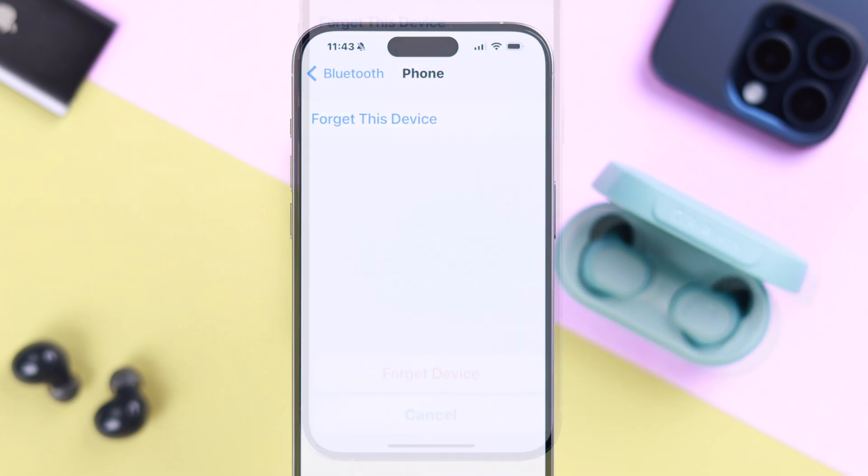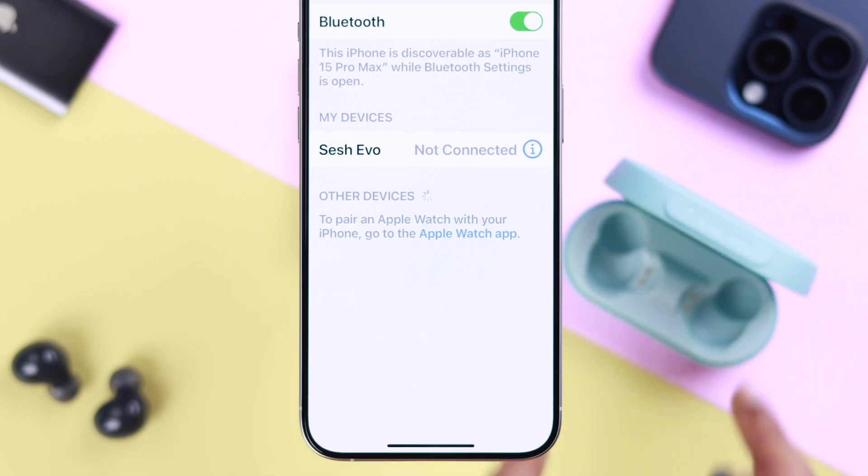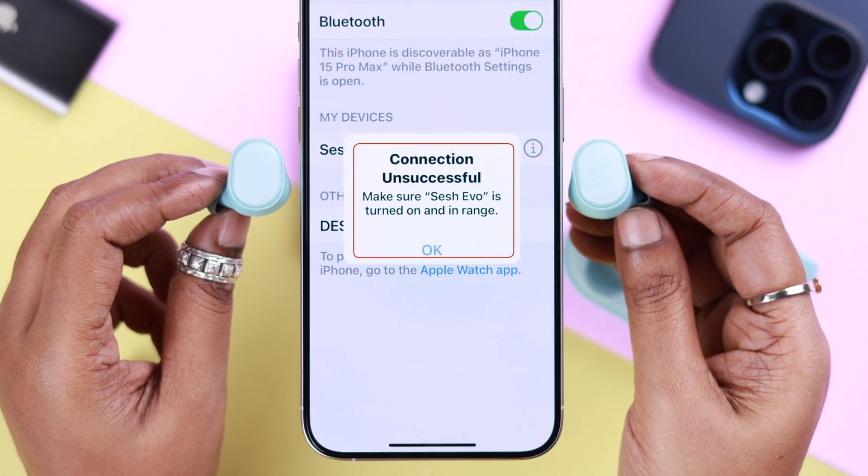Go ahead and forget everything else from your device. After forgetting all the other devices from your iPhone, if it's still not working and still not connected, move on to the next step.